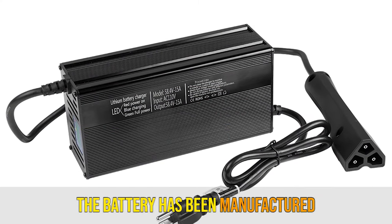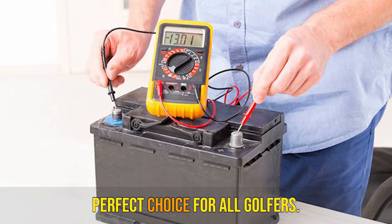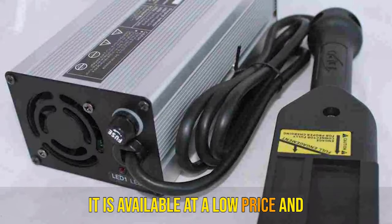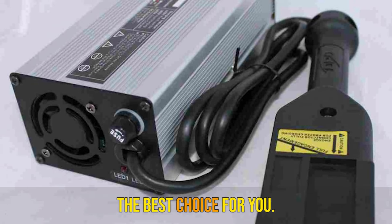Final words: the charger comes with countless features making it the best choice for golfers. The DPI Easy-Go connectors let you use it with any battery. It is available at a low price and offers all the required features, making it the best choice for you.